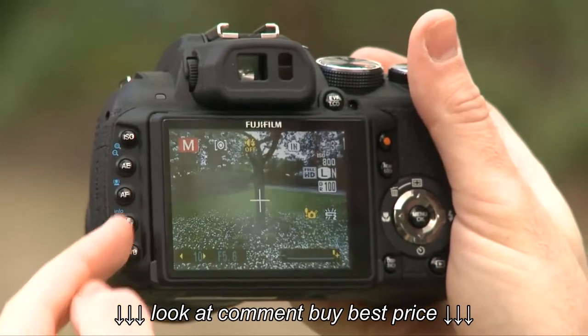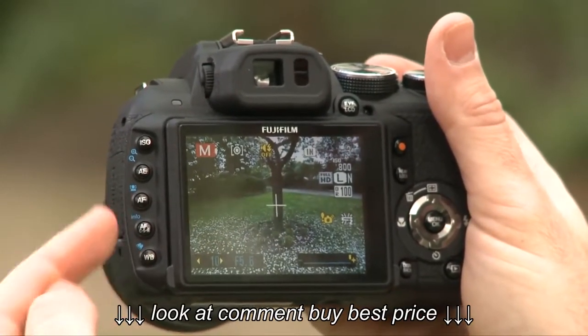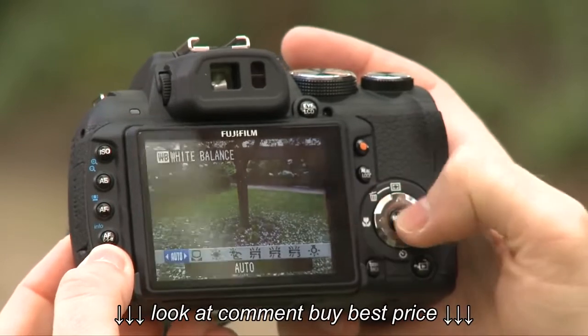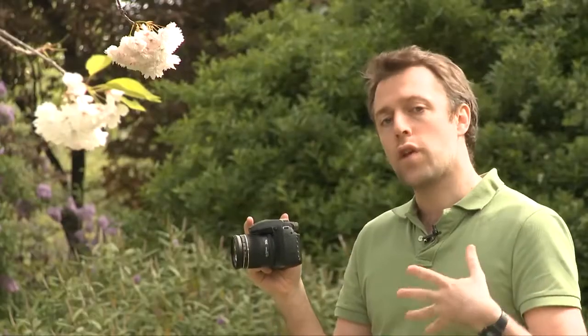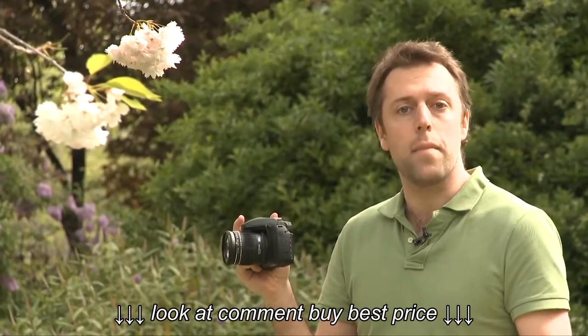Along the side of the LCD you've got some other controls such as ISO control or white balance. To access these, you hold down the button — it brings up an on-screen menu and you can toggle through them, and when you're happy with the setting you just release the button on the left. That means you don't have to go into any menu systems to change these features, making it that much quicker.